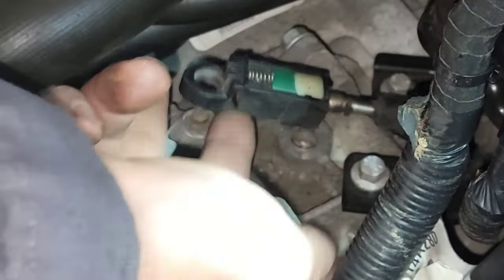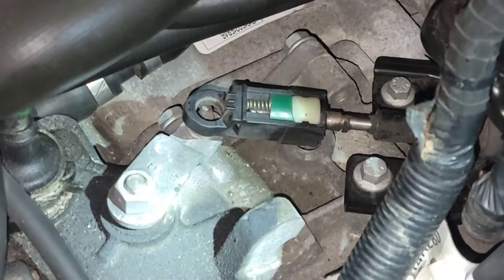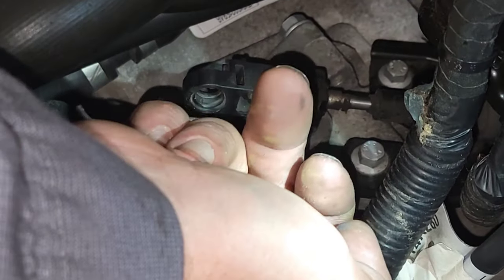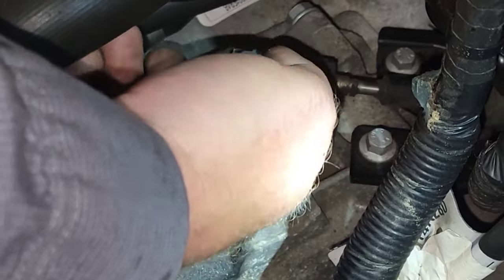Underneath the airbox, you basically put a trim tool or a flat screwdriver under here and you'll pop this whole thing. Sometimes it'll look like that with an empty hole, and when you go to shift it into drive or reverse, this thing will pop off and the transmission will be left in the position that it's in.